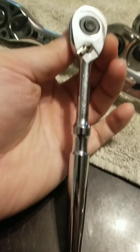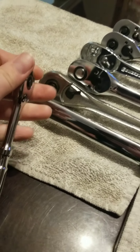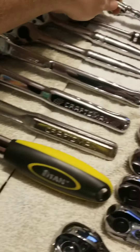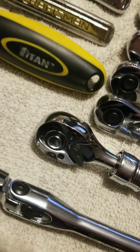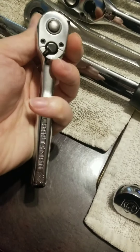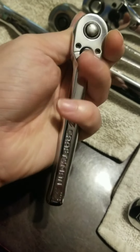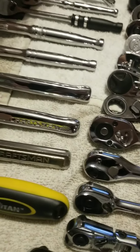Ninety tooth. Pretty good ratchet. Use it a little bit longer than the GearWrench. The ninety tooth on this thing is pretty good. Use this quite a bit. I just want to say the newer Craftsman gunmetal isn't as bad as the older stuff. I really like the finish. Mechanisms could be better, but they're a lot better to look at than the old ones.